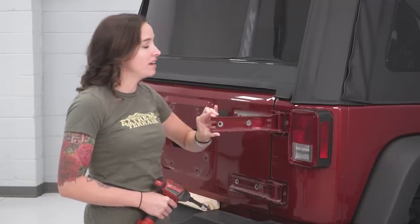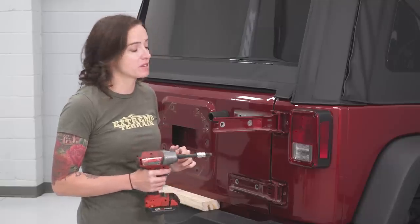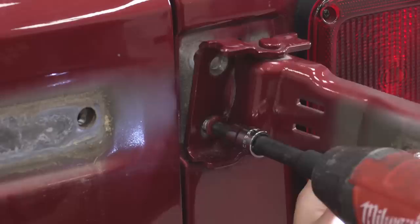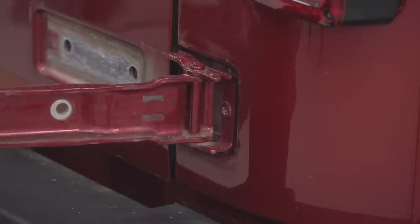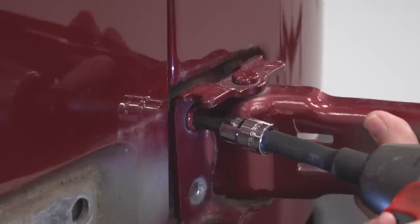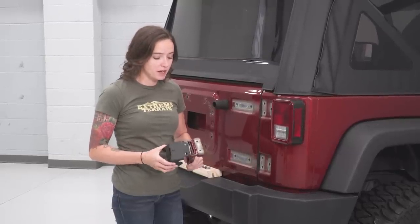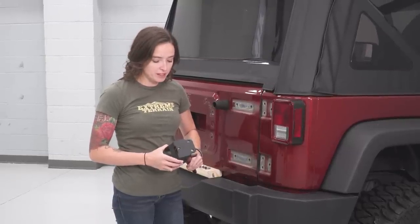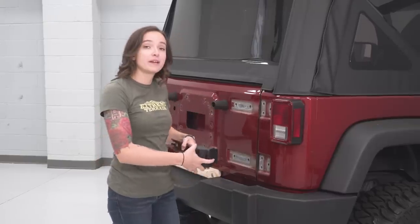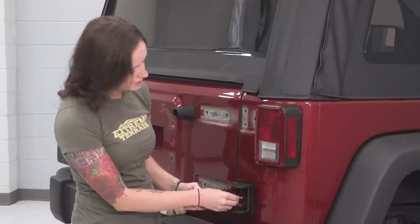Next up, swing your hinge away to expose the three Torx bolts and remove them with a T50 Torx. Repeat that for your bottom hinge. Next up, grab the hinge brackets in your kit and line them up with your factory brackets so the three holes align and the pins align at the top. Now we can get it installed on our Jeep. Grabbing the factory bolts, reinstall these.